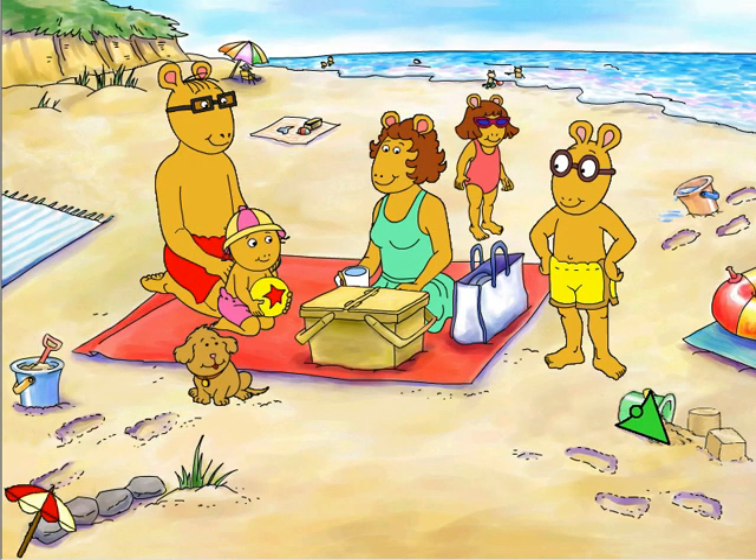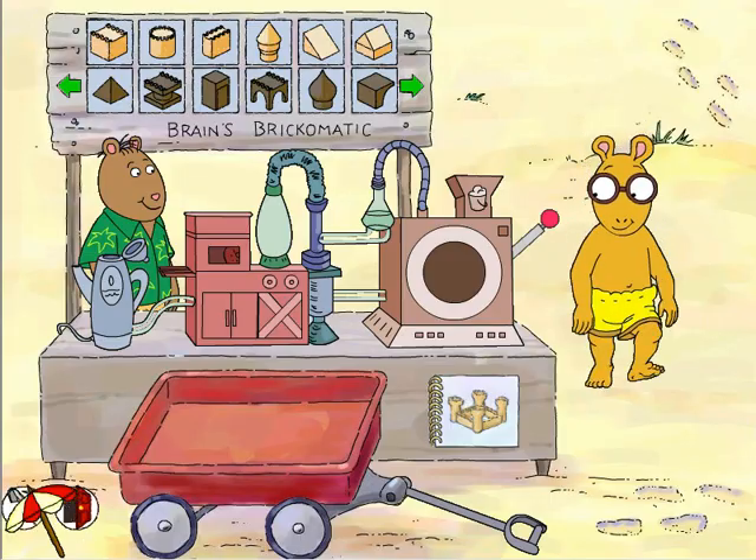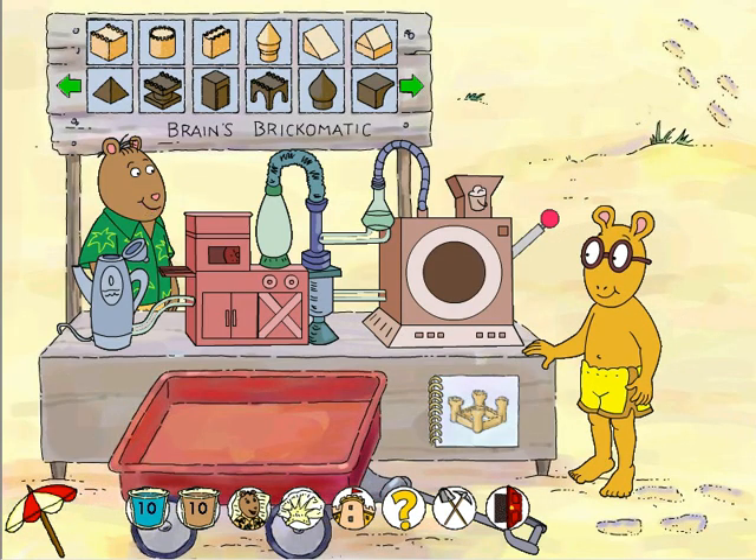Time to put on some more sunscreen, time to make more bricks. Hi Arthur, you're just in time to see the latest version of my brick-making machine! Brain looks like you really fixed it up. Does it work? It performs perfectly — just add sand and water and you'll see.